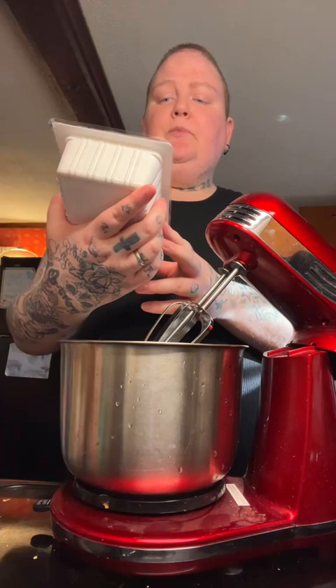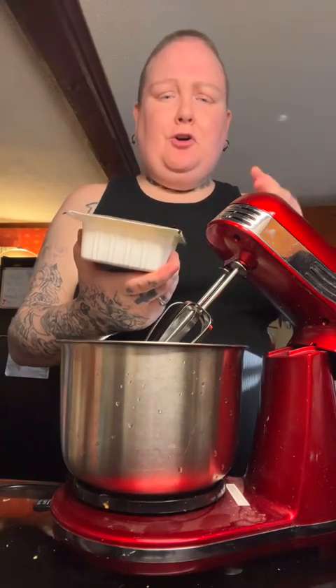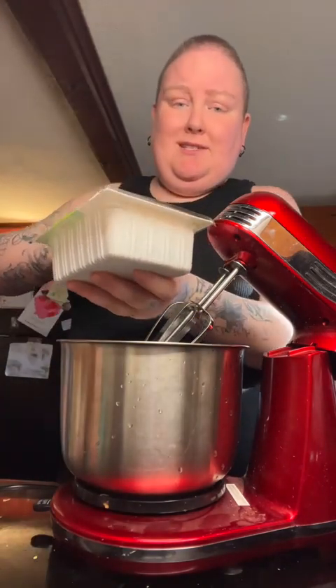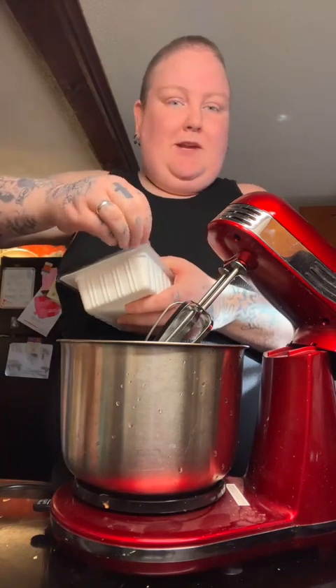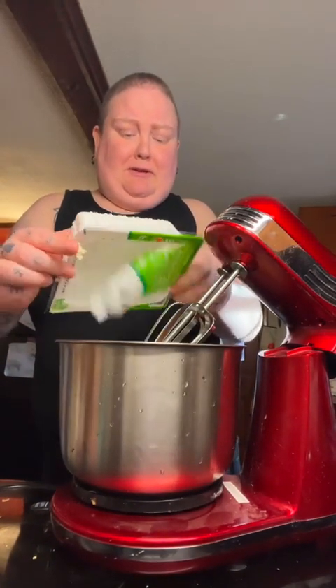I got this Azumaya tofu — it's the firm one, which I'm kind of confused about because it said silken firm tofu, but this one said firm and another one said silken. I got both of them, but I'm just going to try this one because it says 12 ounces. This is 16, so it'll be a little more. I'm not a huge tofu person. I got all the water out, but that's fine.